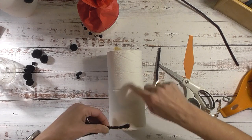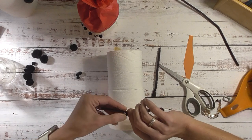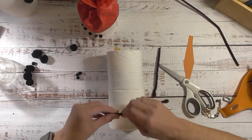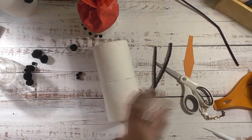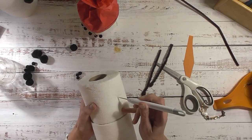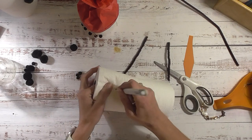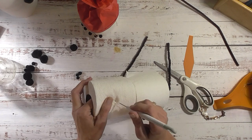I'm using pom-poms for the buttons - you can certainly use actual buttons if you have them. I didn't have any large black buttons. Now for inserting the arms: on the side of the middle roll, I'll take a poker tool and poke in there, wiggling it around a little bit to make room for the pipe cleaner.